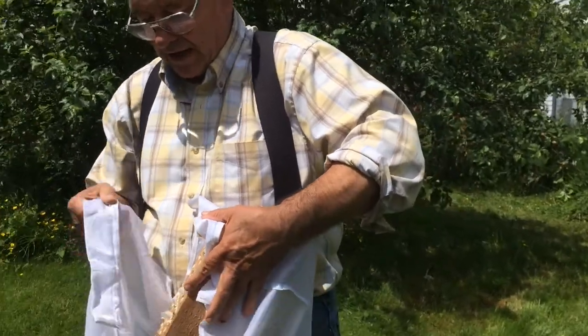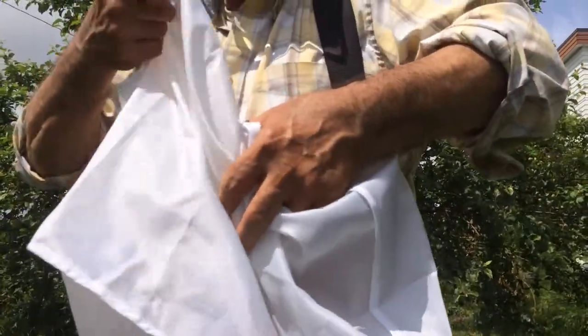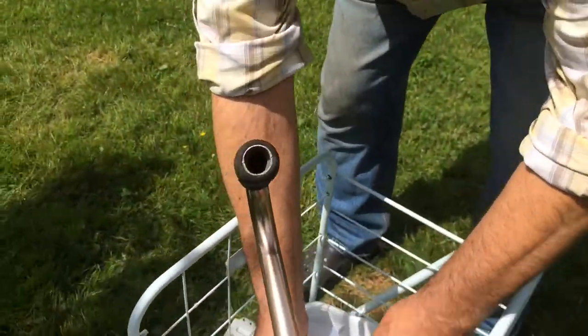This is a net bag that I purchased from one of the commercial mason bee companies. We simply put it in there and make it secure so parasites can't get in, and then we simply take it to where we're going to store the mason bee blocks until into the wintertime.